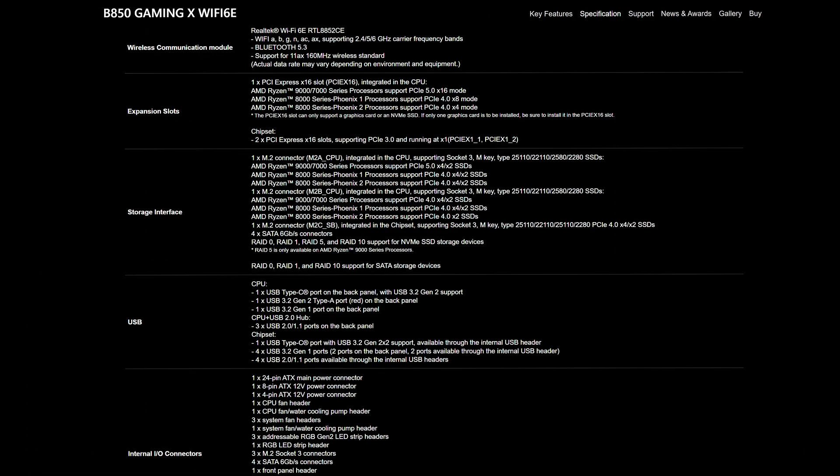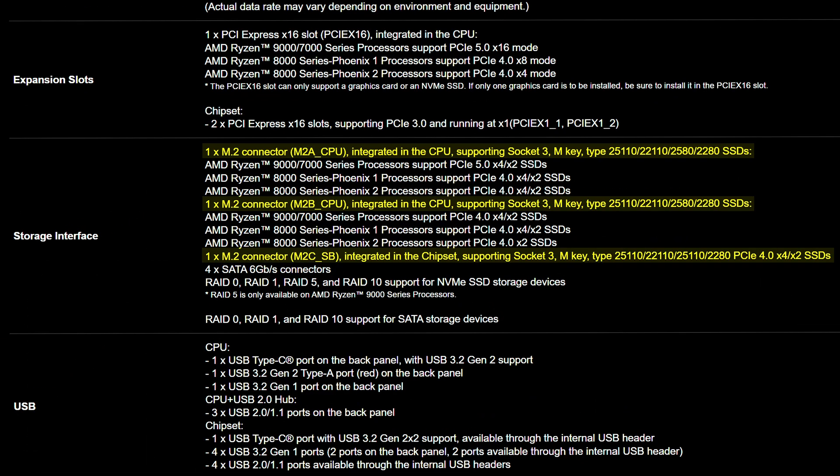In terms of storage, you do get three M.2 slots here. The main one is, once again, Gen 5, and the other two are Gen 4 with all four lanes. And to top things off, you do get four SATA connectors.